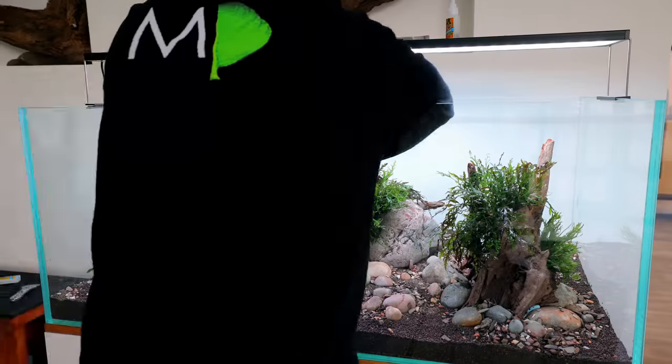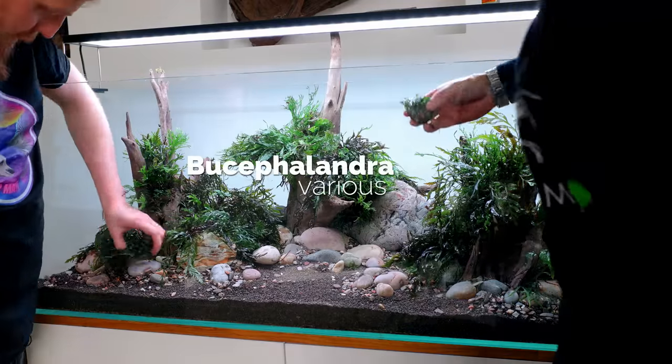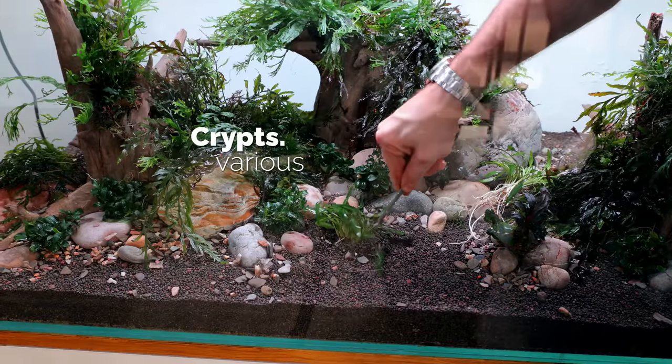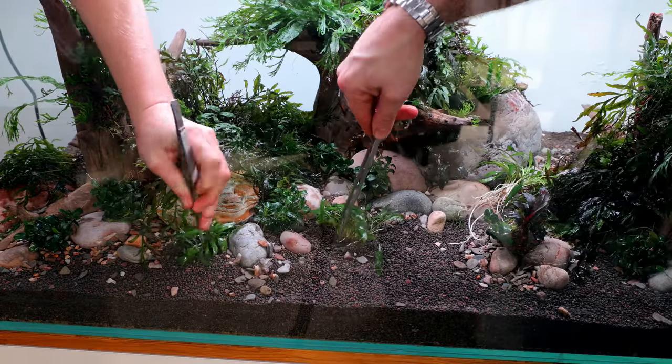I then managed to salvage some plants from some of my other tanks - as I was moving the studio this worked out quite well. We've got buce, all the ferns, borbitus, and then we put a lot of crypts in the foreground as well and just filled it up.